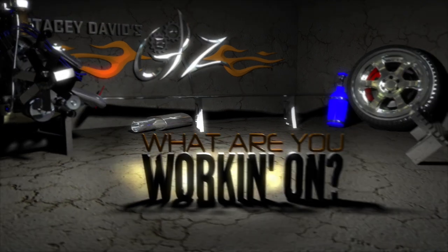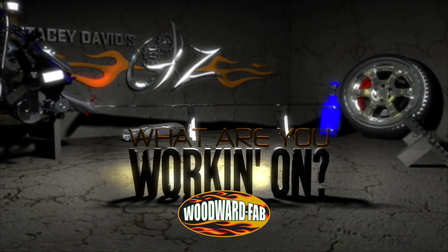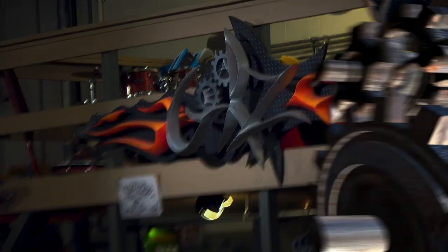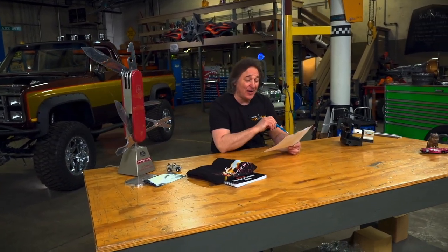What are you working on? Brought to you by Woodward Fabrication, selling quality metalworking equipment since 1966. Today's What Are You Working On comes from Ron Lassley — he's from Kentucky, and Ron is a pastor. He is not your typical pastor. He's 75 years old, and he says, 'I'm a race car driving, motorcycle riding, street rod building pastor.' Man, I want to go to your church — that sounds awesome.